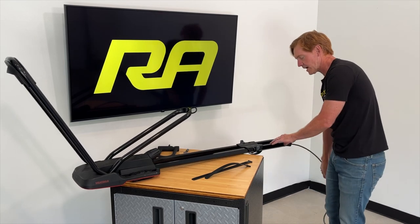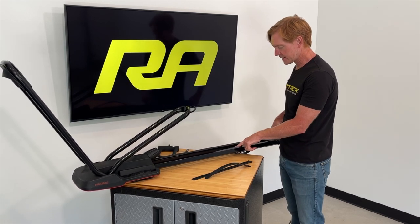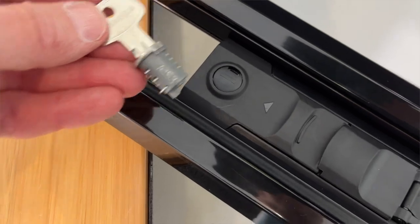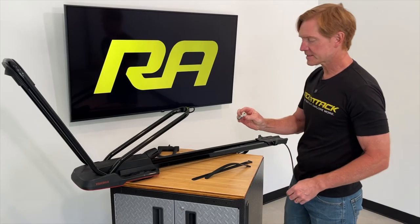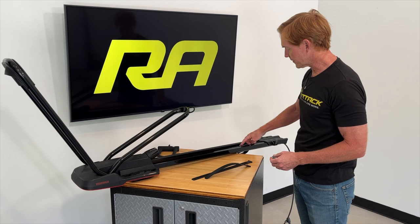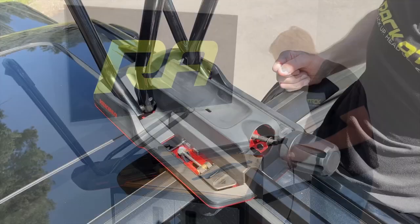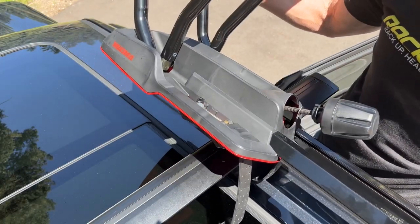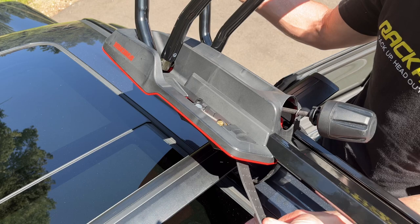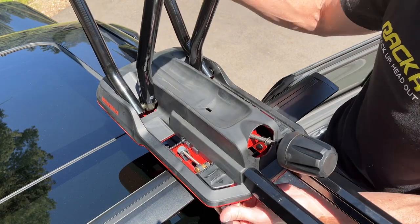Additionally, to lock the carrier itself to the crossbars of your roof rack system, there is a lock housing built into the rear mounting hardware. That lock housing will accept a lock core, which can be inserted in place of the plastic plug and prevent release of this strap from the rear crossbar of your vehicle.